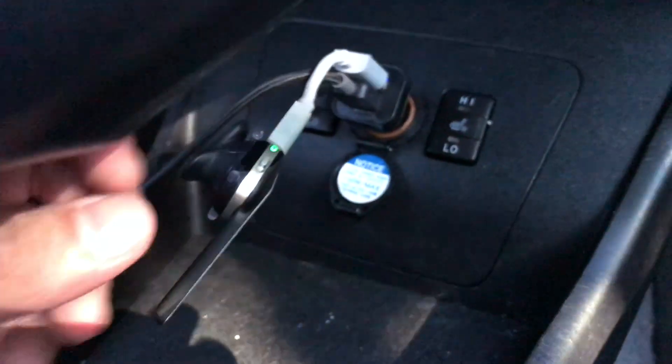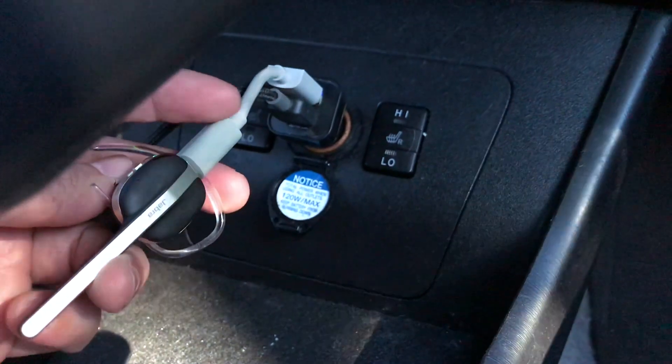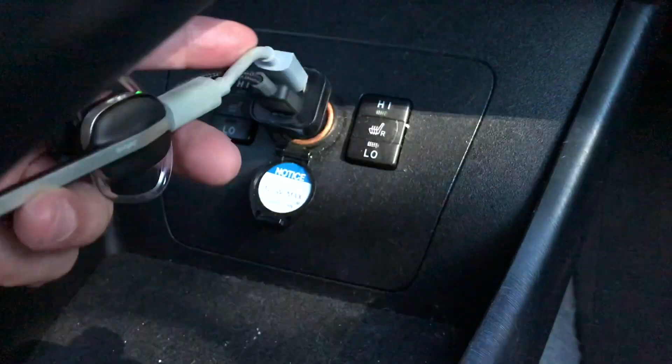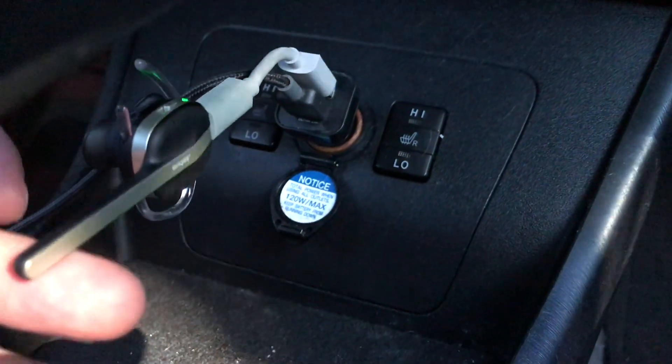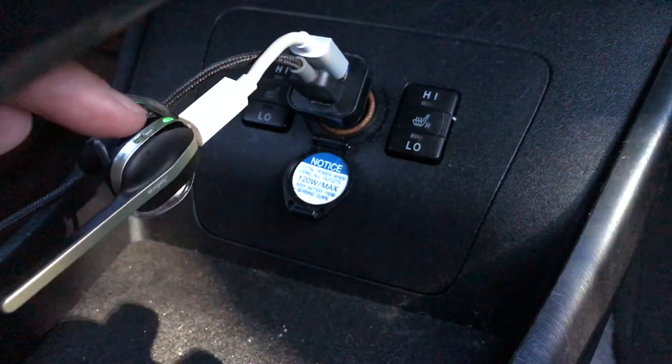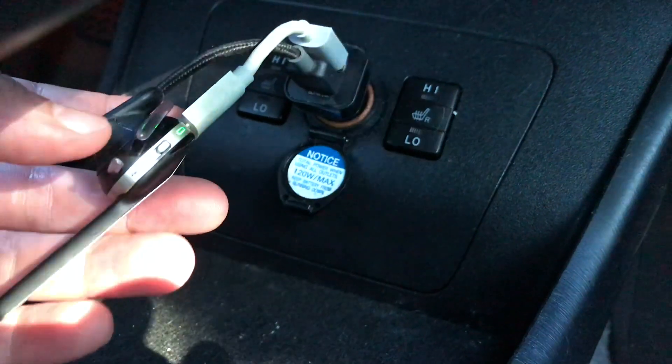This is where I keep my earpiece plugged in — it's just a typical charger. I use the small one from my old Jawbone and it works fine. It just sits right there and plugs right in. When it's plugged in, it has a green light to let you know that it's charging.